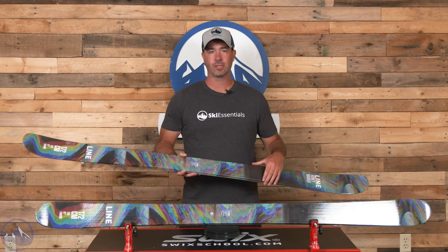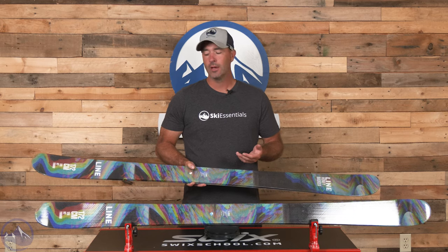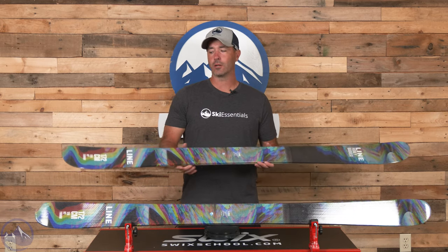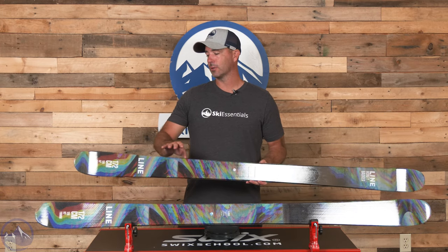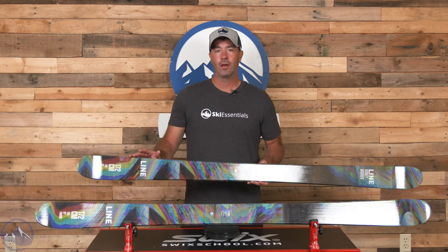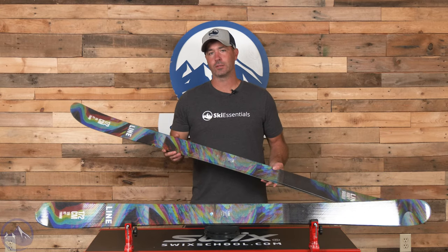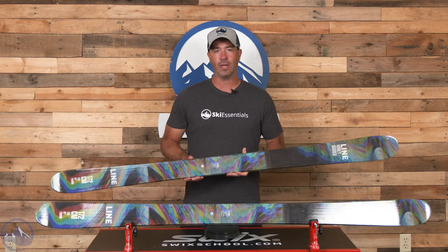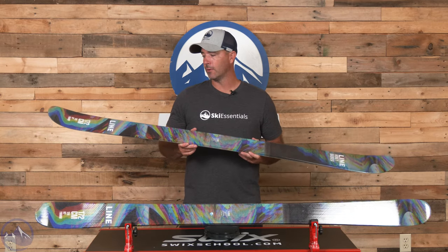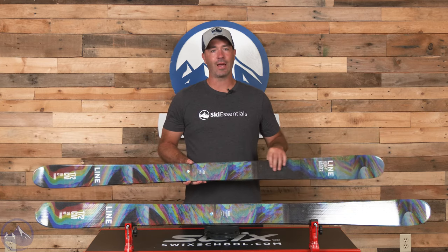The cap makes the ski a very cohesive unit, so it just feels very consistent from tip to tail — that's a very good thing when you're dealing with park and pipe applications. It's a symmetrical ski in terms of profile, with only a four millimeter drop between tip and tail: 120 to 116 with a 92 millimeter waist, so almost symmetrical. It's basically like a gateway ski to the Tom Wallace Pro, and that's a great way to think about it, especially with the availability of sizes.